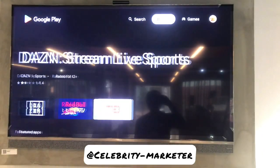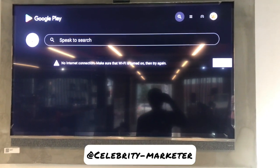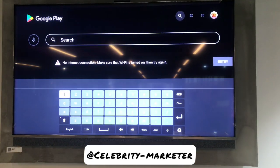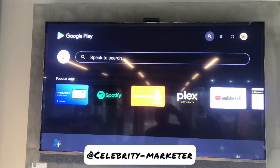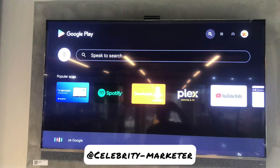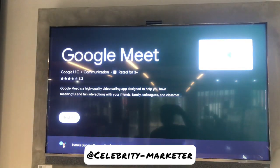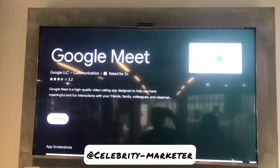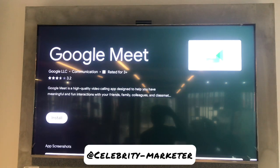Search for Google Meet, or you can search for Google Duo - it's still the same app. I'm going to use my Google Assistant to search for the app. I'll just say 'Hey Google, search for Google Duo.' So the Google Duo search is now open.